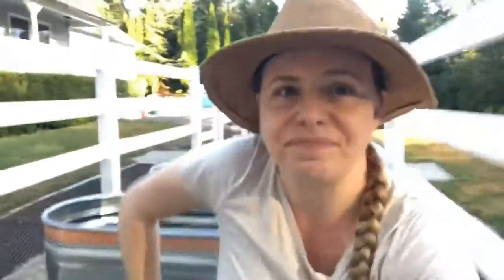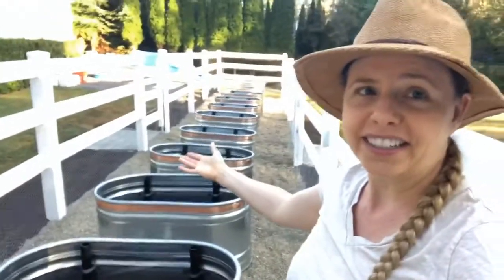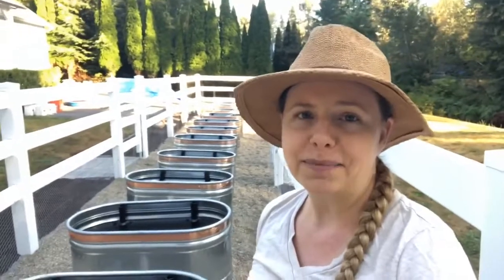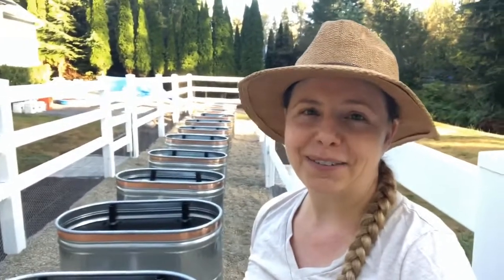The other benefit of stock tanks is that they keep the soil warmer for a longer period of time, especially these metal tanks. There are lots of different types of raised beds you can do. I went with the stock tanks because I really like the way they look and I like the functionality for me and my particular needs in this garden. And there you go — that is a stock tank and why I'm using them for raised beds. I hope you've enjoyed this video. Stay well.